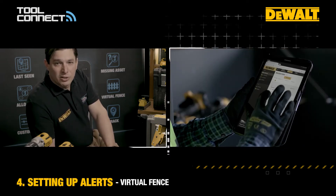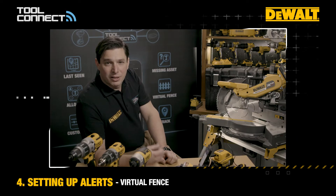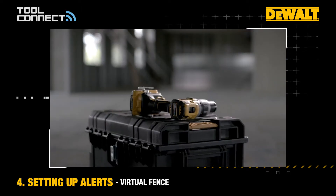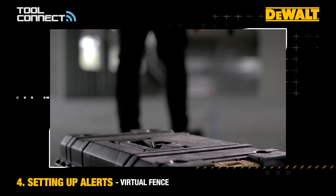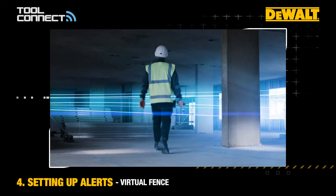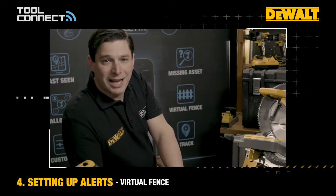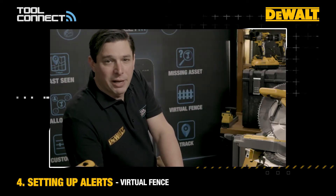We can set up an alert so that if anything leaves that virtual fence, you can receive an alert. That could be that someone has picked up one of your tools and physically walked off with it, or perhaps you've driven away from site and left something there — so it could be a handy reminder that you need to go back and get that tool.